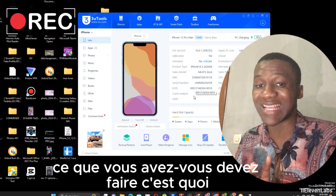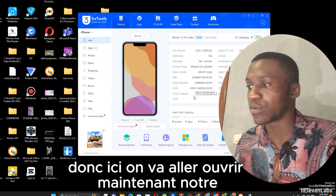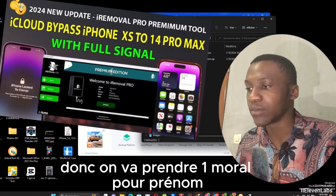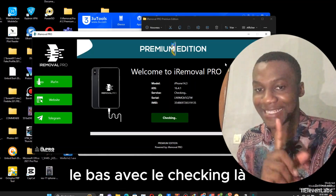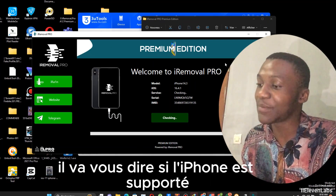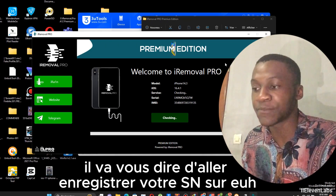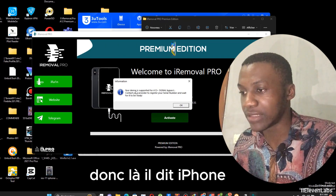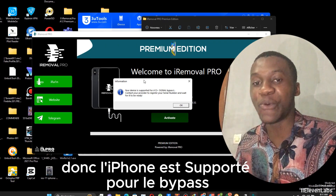First things first, when you have an iPhone like this, what should you do? First you need to check the iPhone. We are going to open our Almova Pro Premium app — like in the last video we made. It will first do the checking to verify if the iPhone is supported. If the iPhone is not supported, it will tell you to register your serial number on the application with a distributor or receiver. Here it says iPhone supported for bypass — so the iPhone is supported for the bypass.